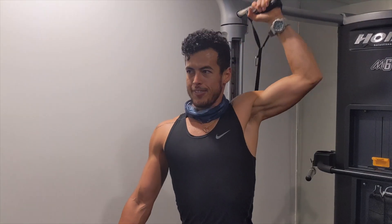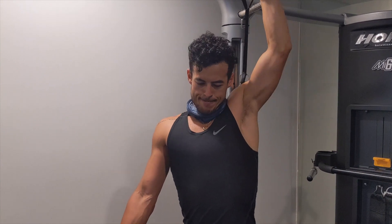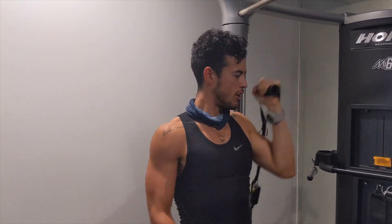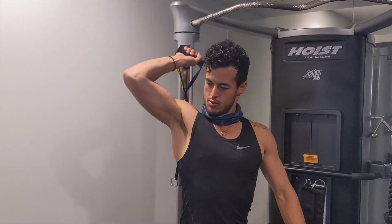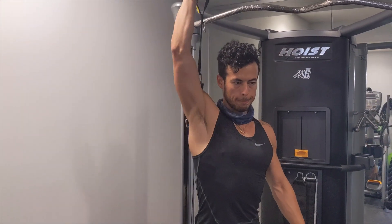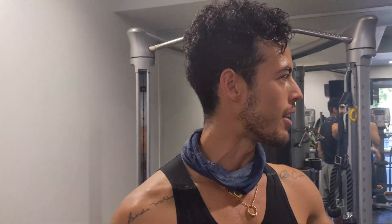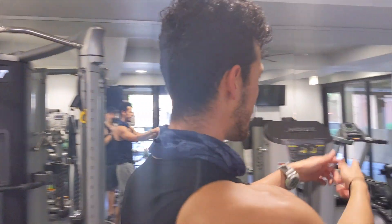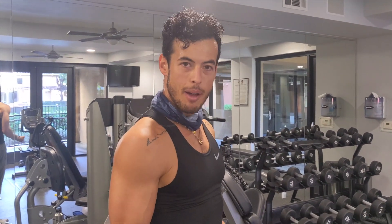Just doing about 10 on each arm. Now on to a different super-set — we're going to grab some five or ten pound dumbbells, do some kickbacks and then some Zotmans. That might be all for today's workout.